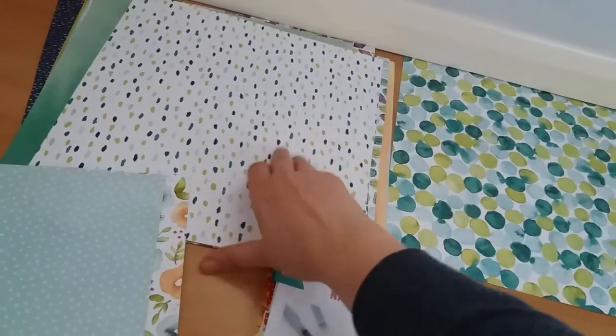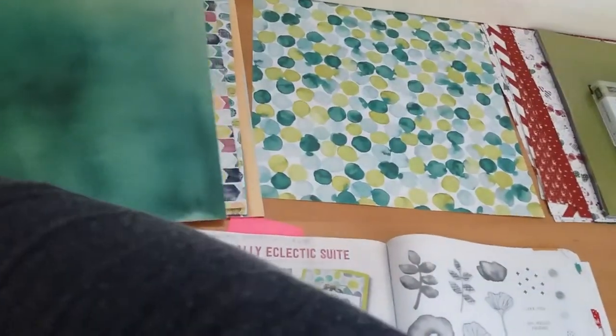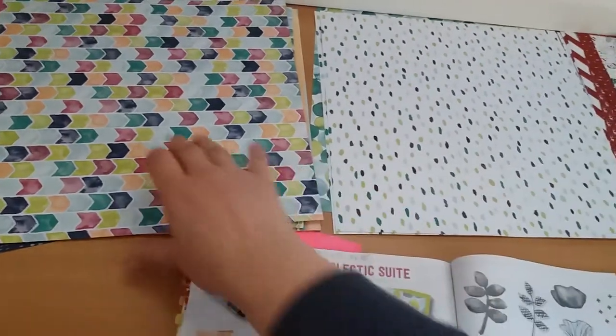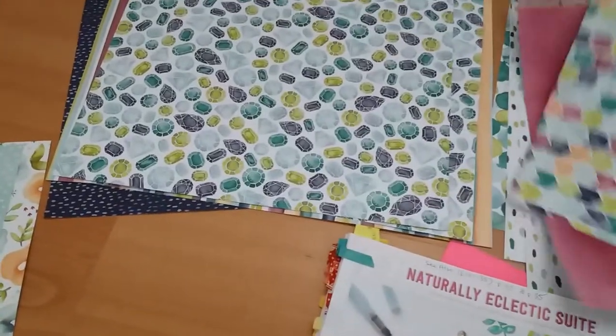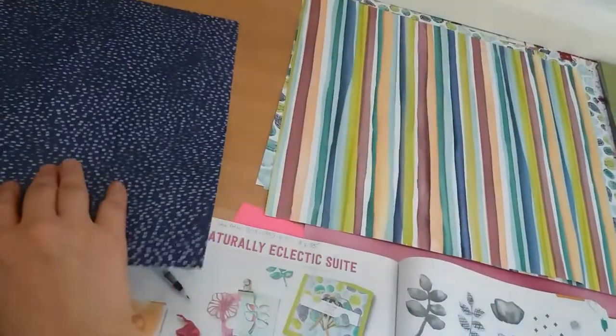Here is the front and back of the first, second, third, fourth, fifth, and sixth designs.